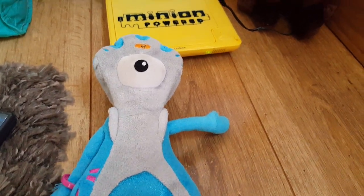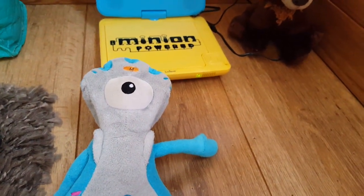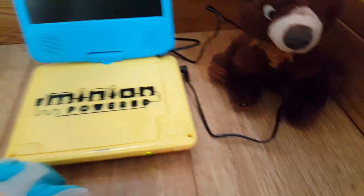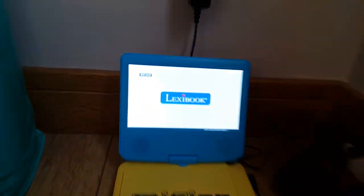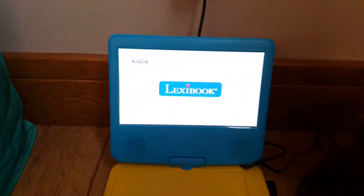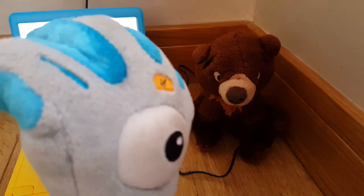Another scene, number two. Just switch on and see what happens. Here's on DVD bear, on DVD bear now.